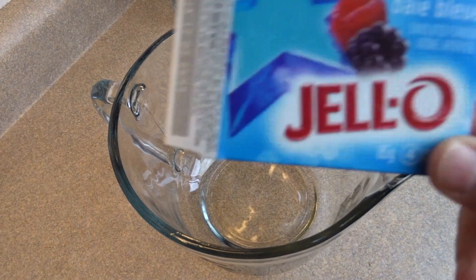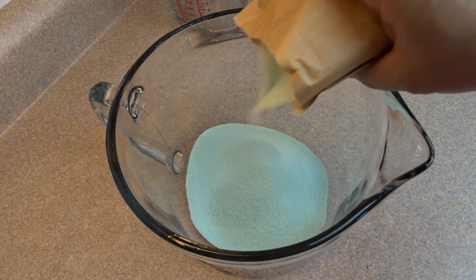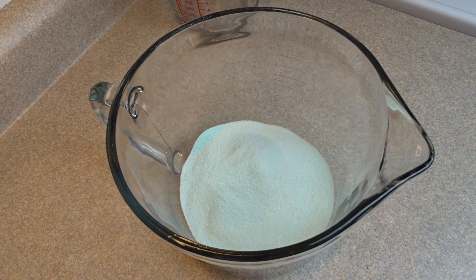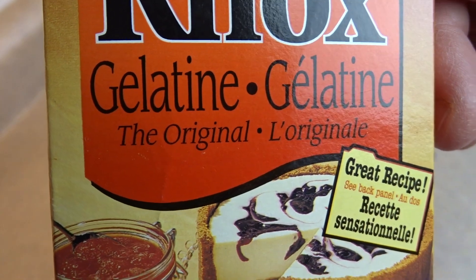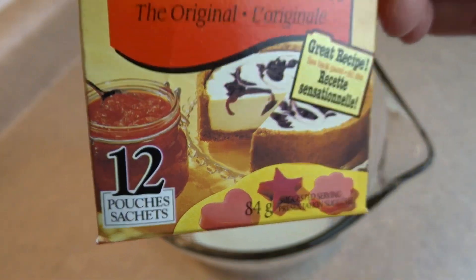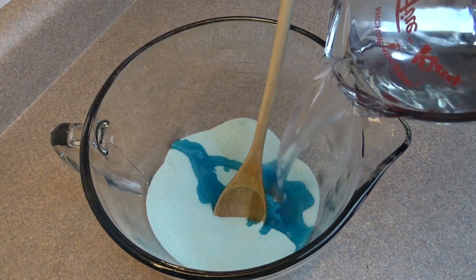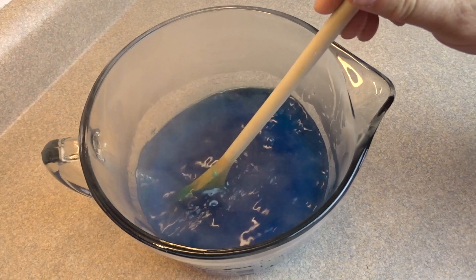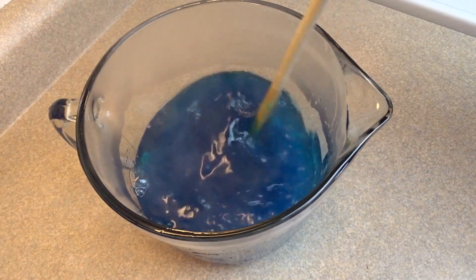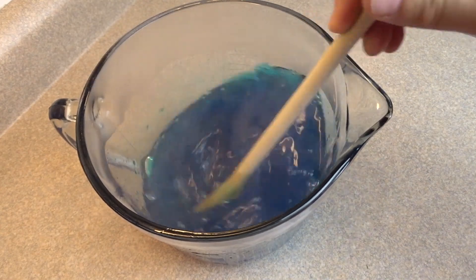Hello everyone. Starting off with a large bowl and three packages of blue Jell-O — it's raspberry flavor. You're also going to add in one envelope of unflavored gelatin, that's a quarter of an ounce. Now add in three cups of boiling water and stir until the gelatin is dissolved, then pour it into a very lightly greased 9 by 13 inch pan.